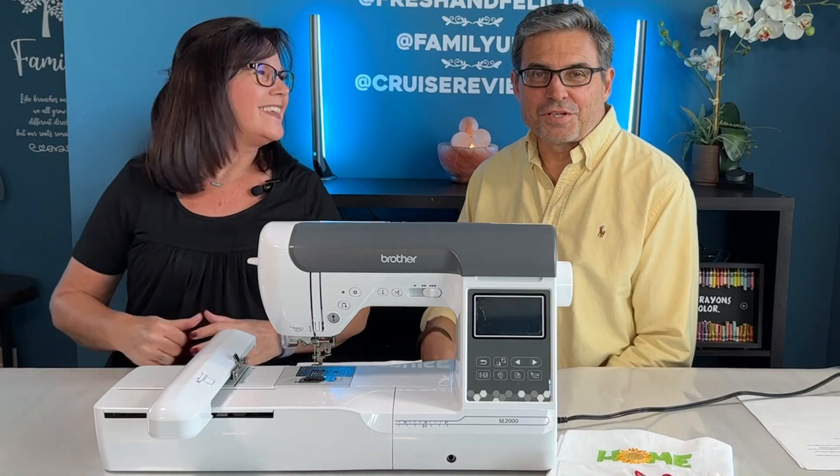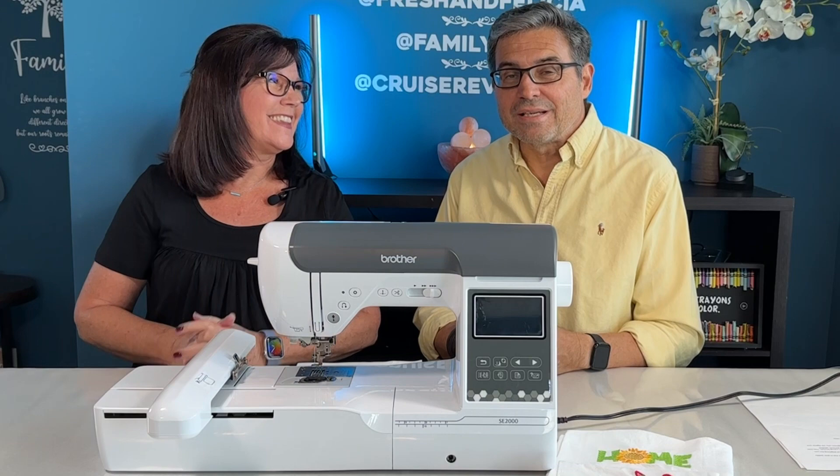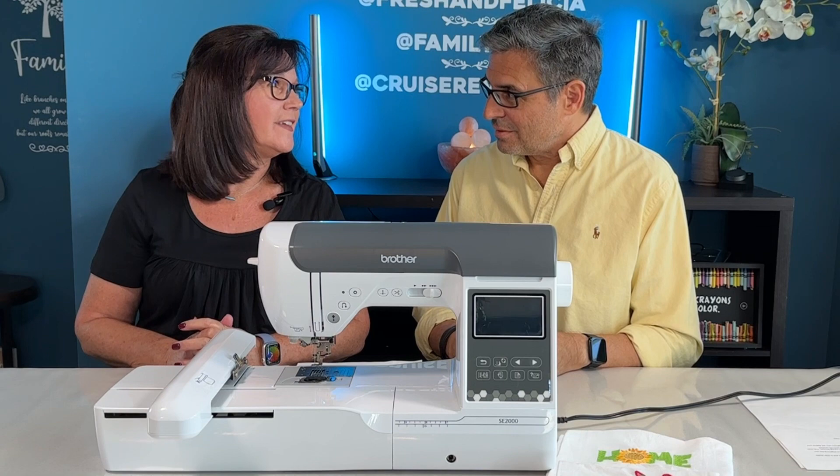Fresh and Felicia are going to talk about the Brother SE2000. It's a combination embroidery and sewing machine. It is amazing. It's been a lot of fun to play with today.